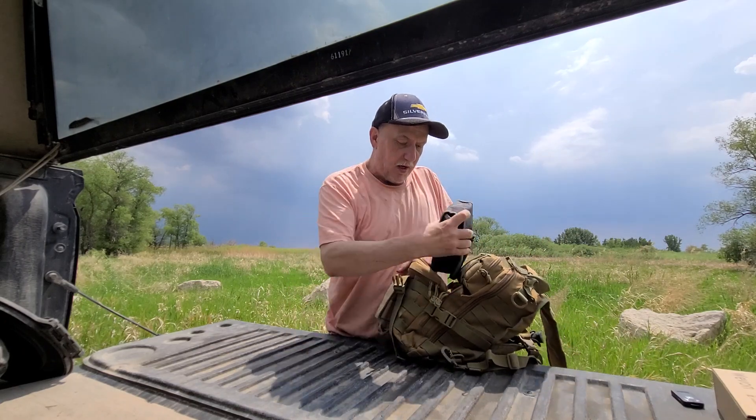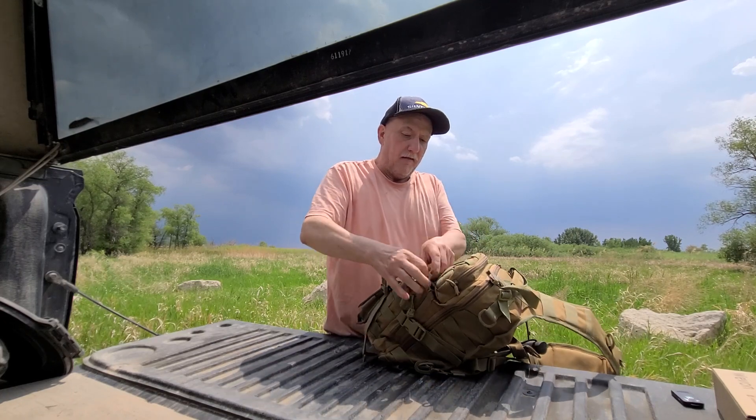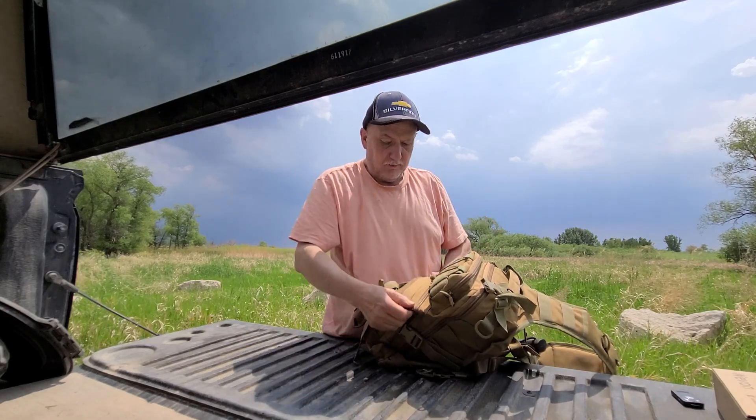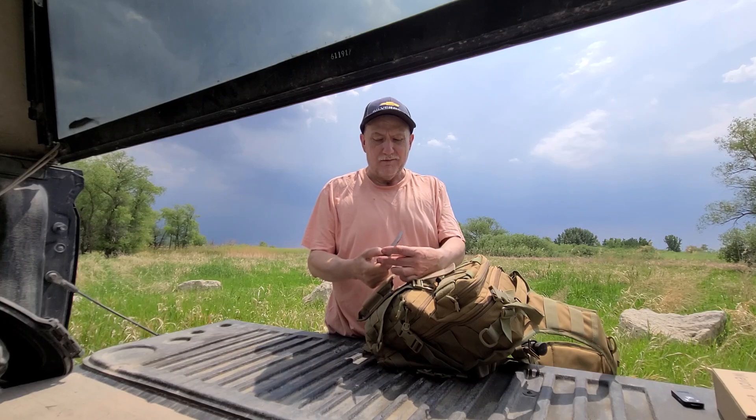That's about it for the bag, except for one thing — something I have on the outside that I carry. I have my Leatherman pouch that carries my Mai Tai knife, made by a retired Canadian steel worker. This one's called the Mai Tai. It's got a spring-loaded belt clip on the outside and it's that easy. Comes in handy, especially when you're out in the outdoors and you want to do some cooking — get a knife.